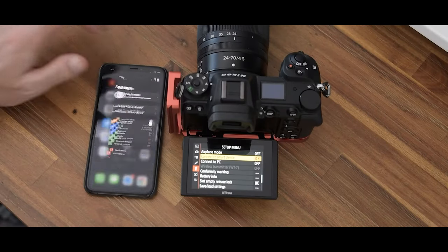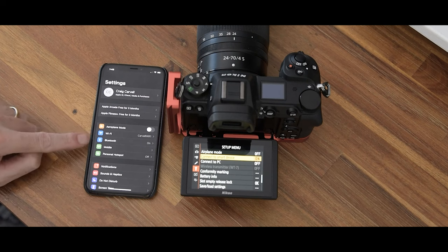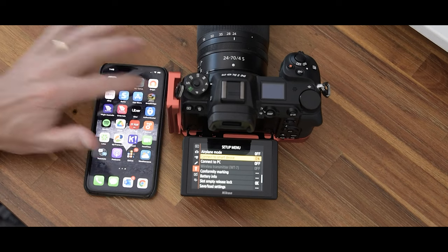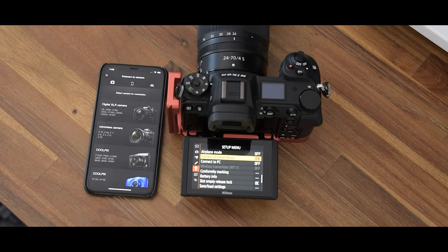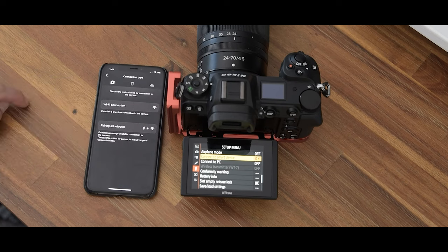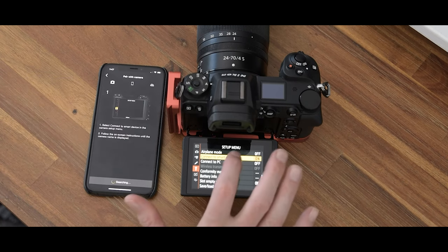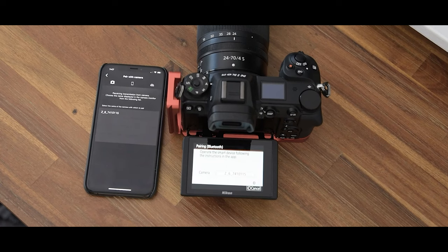Have your phone and your camera on together. On your phone, go to settings and make sure your Wi-Fi and Bluetooth are on. Then move over to the Snapbridge app, open it up, and select connect to camera. Pick your compatible camera — for me it's the Nikon Z6. Make sure you're pairing on Bluetooth and Wi-Fi. Over on your camera's setup menu, select connect to smart device and pair via Bluetooth.